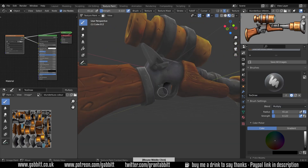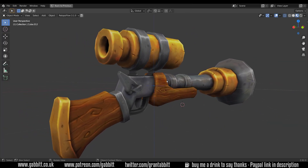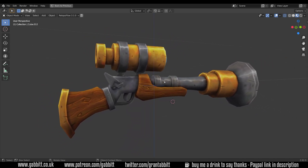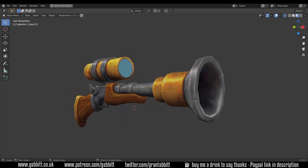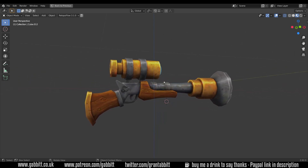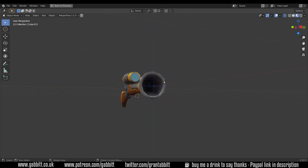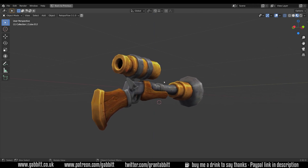Much simpler with the trigger — just a small highlight and there we go. We're certainly getting there now; there is still the glass at the front of the scope to do and I'll probably talk about exporting and in-game engines as well. Let me know how you're finding it — comment below with any thoughts and questions. Thanks for all the support, much appreciated — those that watch an advert, those that sign up to my Patreon, and those that donate. Thanks for watching and I'll see you next time.